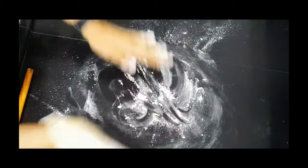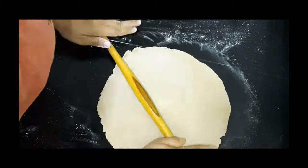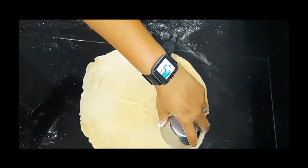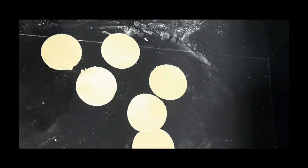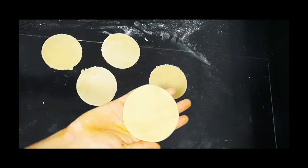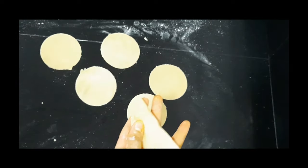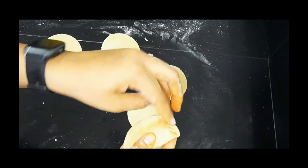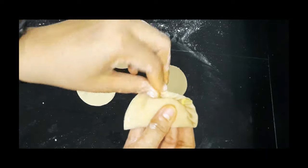Now make a giant-size roti out of it. With the help of a measuring cup or any vessel, just cut equal portions from that roti — you can take any size you want. Take one part, add some stuffing to it — the stuffing should be very cold, it should not be hot at all. Now press the edges of both sides so that the air is removed. The technique is to stretch and put it inside, stretch and put it inside — this is the whole way you're going to do it.